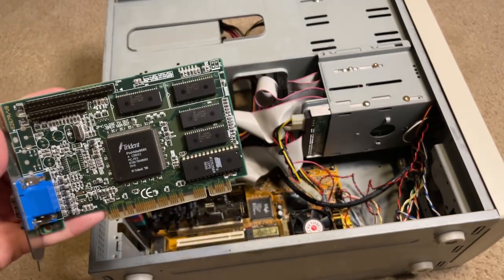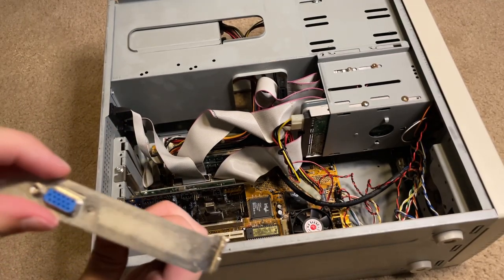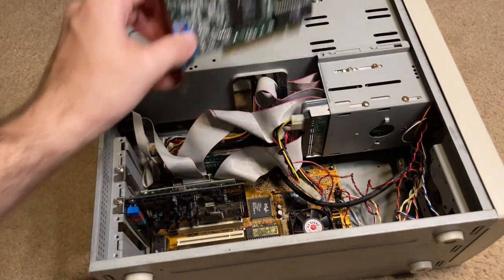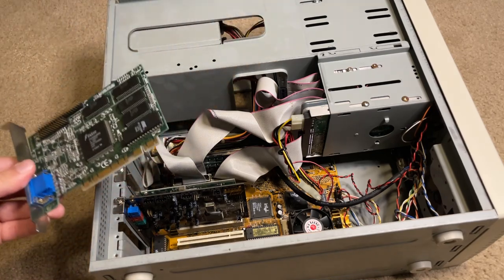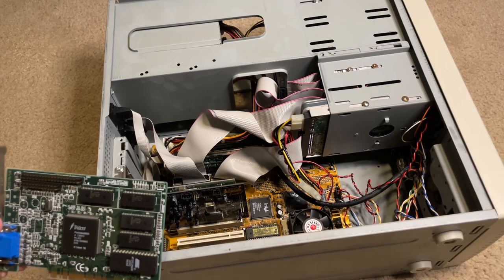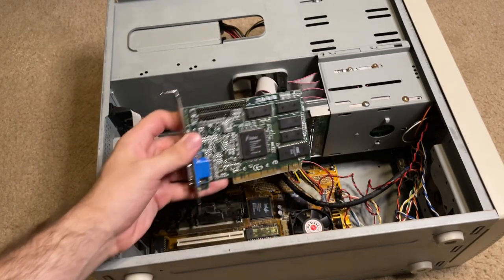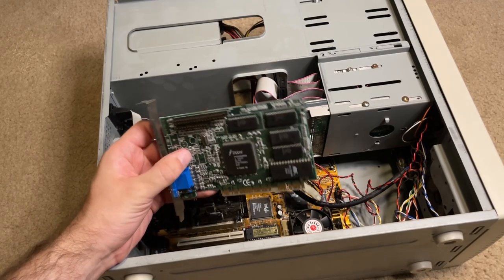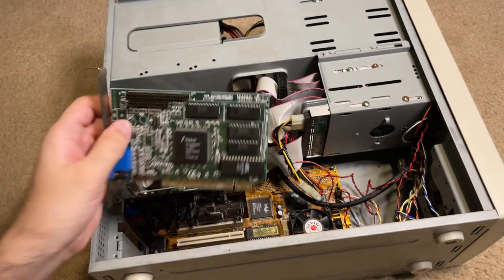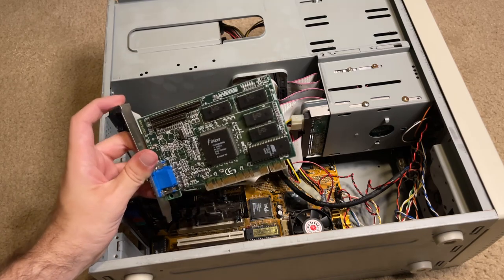I will be doing quite a few upgrades to this computer. I want to put a Voodoo card in here. This card was taken out of another computer — the graphics card, hard drive, disc drive, floppy drive and case are original, but everything else came out of other computers. This graphics card is a 2D card made in 1996. I need a better 2D card, but more importantly for 3D I want a 3DFX Voodoo.